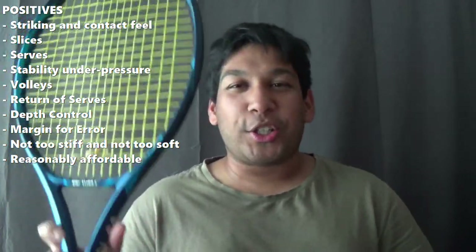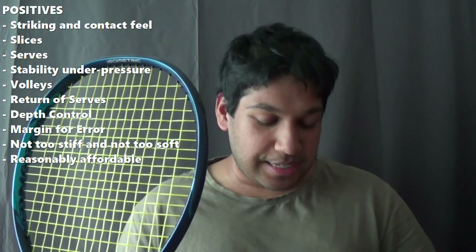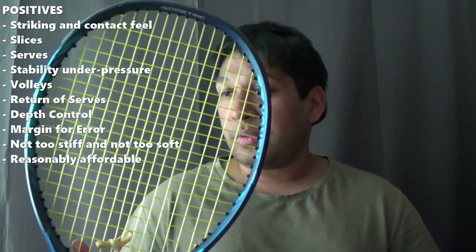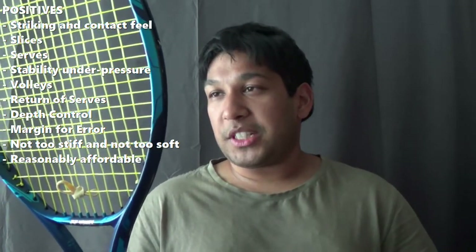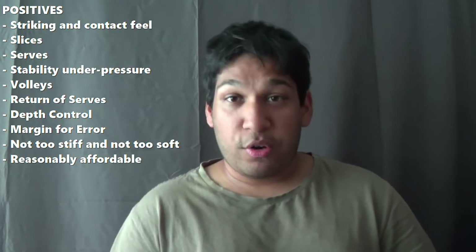The stiffness is kind of interesting to me because mostly polyesters are known as stiffer strings, but this one is not too stiff and not too soft either — it's kind of weird but I do like that. In terms of price, you can get it between $150 to about $200 or $220 in some stores online. It does really well holding under pressure, especially when I'm trying to go on the run to get balls back, or slicing it back, or when you're really in panic mode. The stability is actually really nice.